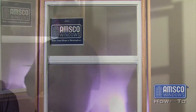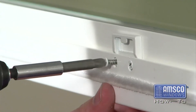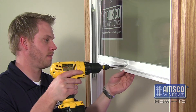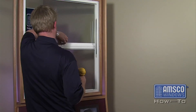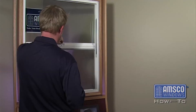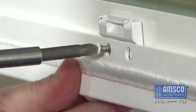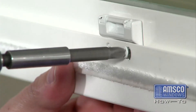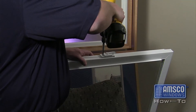With the sash removed, you can now remove the lock keeper by taking out the two exposed screws. Fasten the new keeper in place using the existing screws. If using a screw gun, be careful not to over tighten the screws as you can strip out the holes in the window frame.